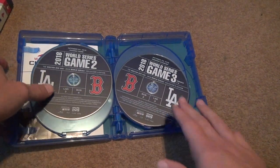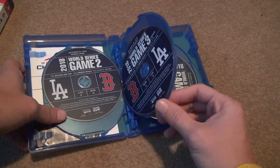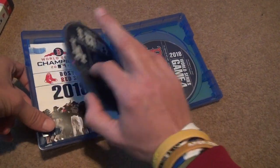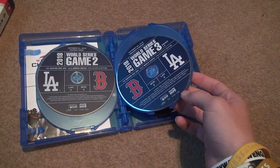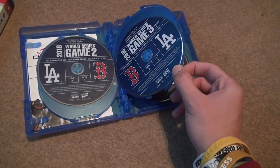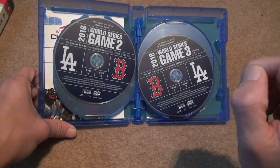You've got game two and three, so that's two close games. Game two was a two-run game. Game three was a one-run game.